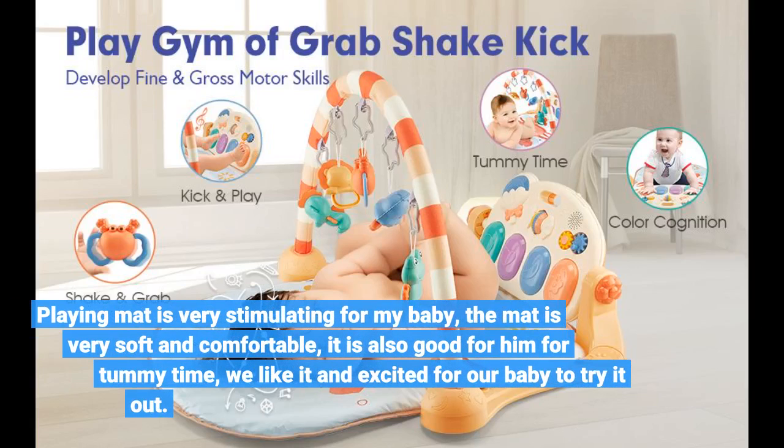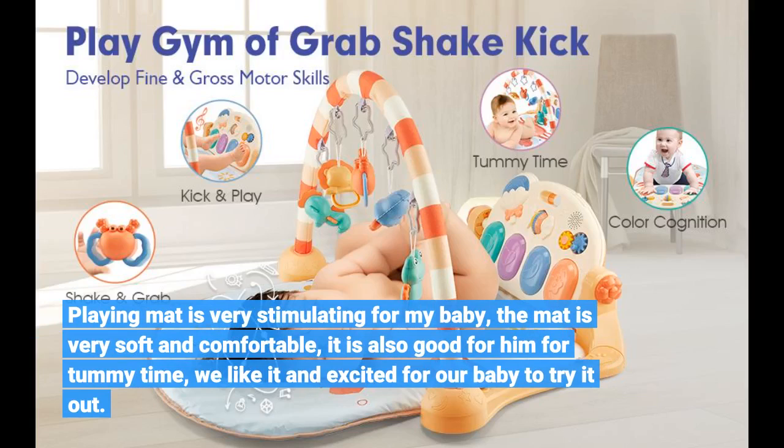This playing mat is very stimulating for my baby. The mat is very soft and comfortable, and it is also good for tummy time. We like it and are excited for our baby to keep trying it out.